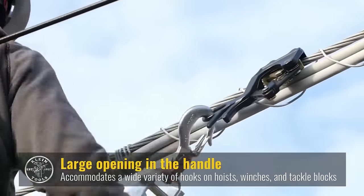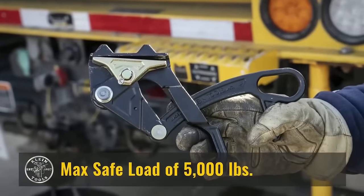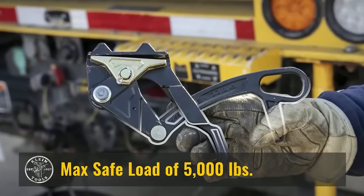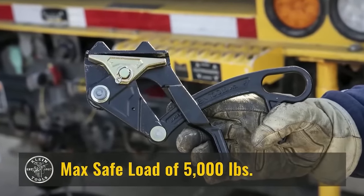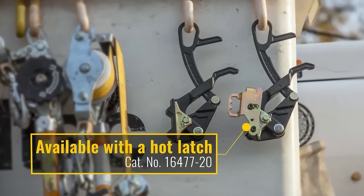Its compact size allows easy portability in tool bags and belts. Common uses include gripping and turning pipes, securing workpieces, and handling stubborn nuts and bolts, making it a valuable addition for professionals working in tight spaces.